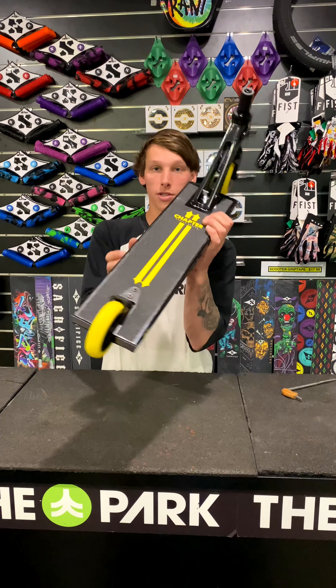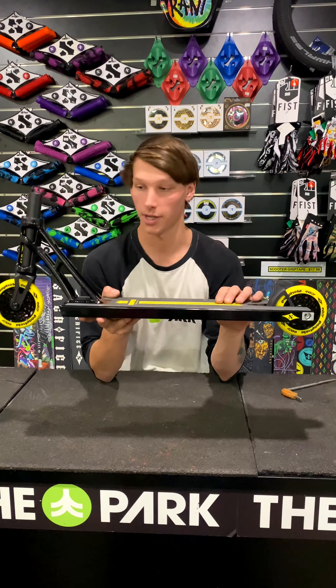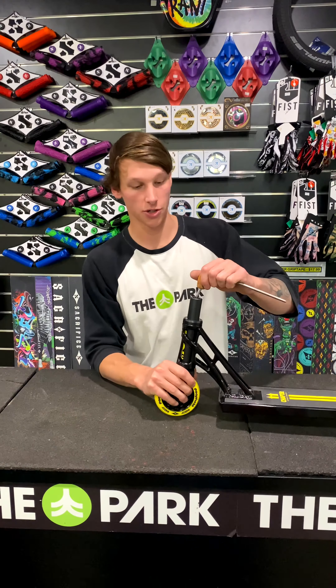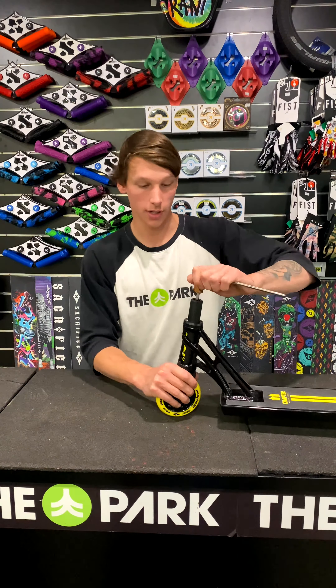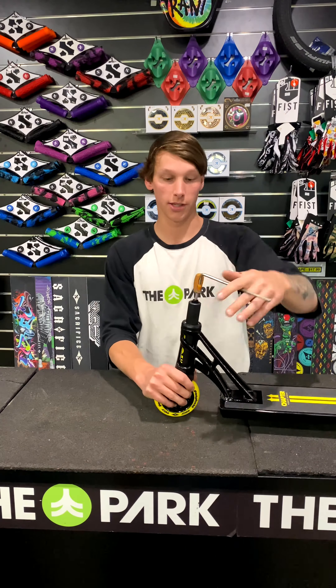And not to mention, the whole design of the deck is pretty damn cool if I do say so myself. So if I take it apart again just to show you — the compression, the spring-loaded compression, the SLC for the Chapter 2, and this is the Street Series.